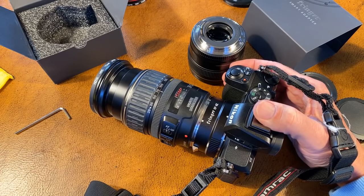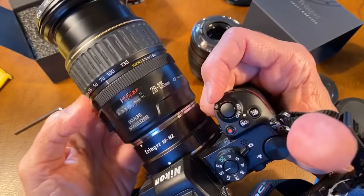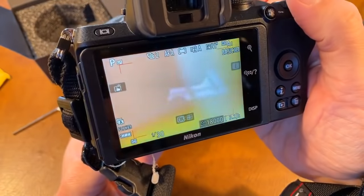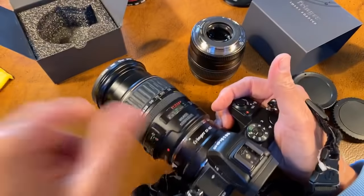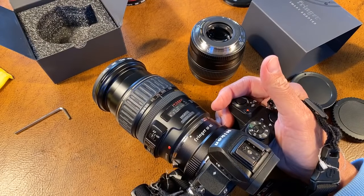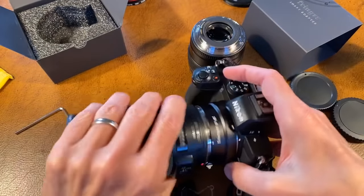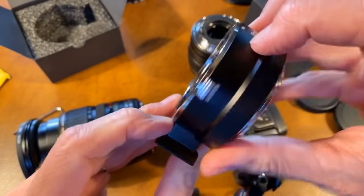It says F1.4 — if you're talking about this 28-135 IS, if it said F4, that's because it was shooting at F4. I wouldn't worry about that — it certainly went from F1.2 on my F1.2 lens. Doesn't seem to be weatherproof? It's an adapter — this is solid alloy, that's pretty darn weatherproof.